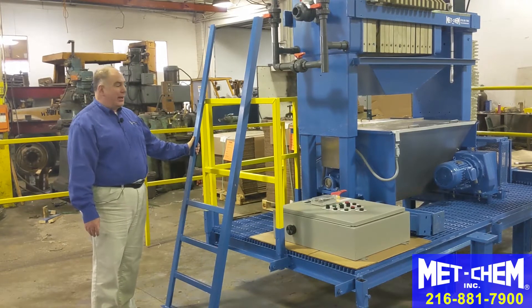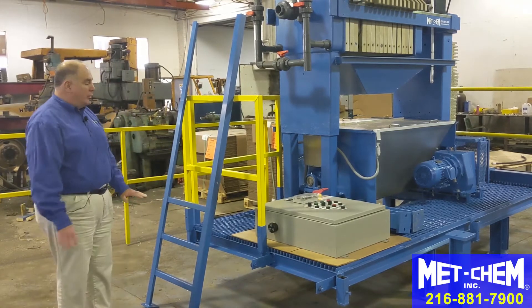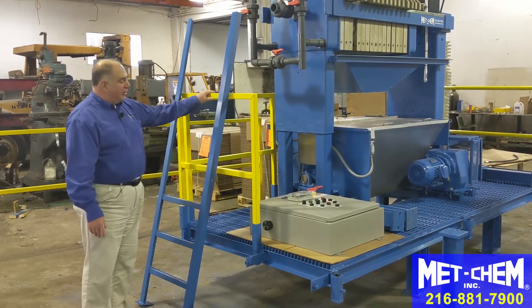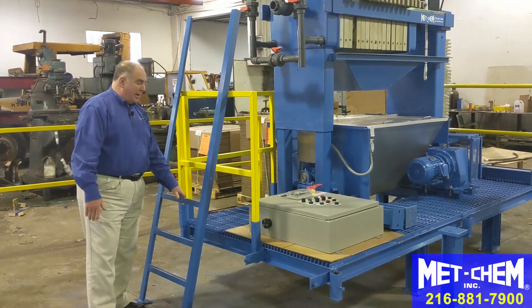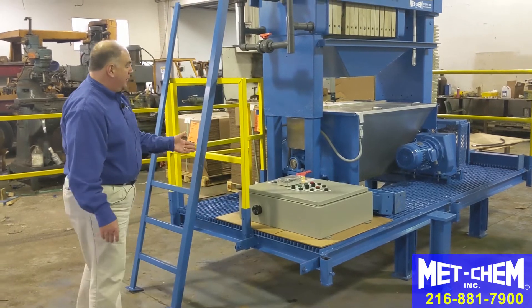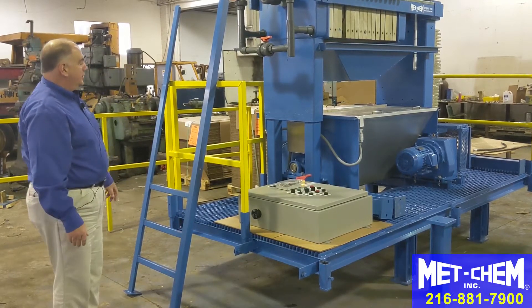METCHEM can custom fabricate catwalks, platforms, and ladders to meet your needs. We can accommodate tight spaces and incorporate our catwalk into your existing catwalk if necessary. This particular setup is not very high. There is a ladder with only three rungs and this hole will line up to this hole once it's at proper height, and the operator can get up on the ladder with handrails to enter and operate the system.